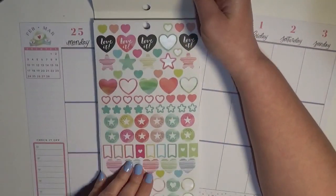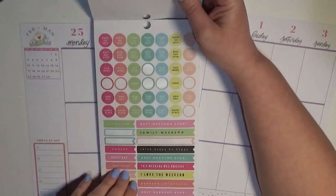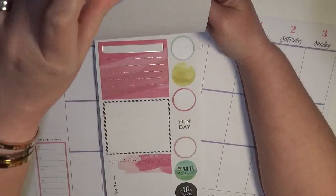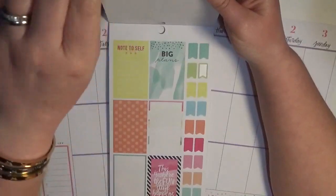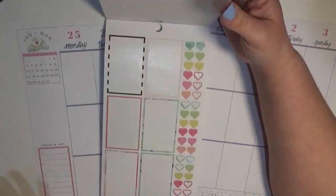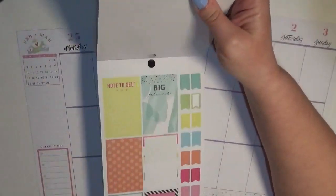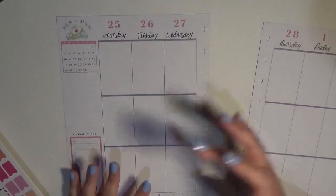It might look like I have a lot left because these are just kind of like icons and such. We've got some circle stickers, which will come in quite handy. The only thing is I don't have a whole lot of full boxes — just a couple of double boxes on this page and this page. But I think I have enough to do like a makeshift rainbow spread. I've never done any of those before, so I kind of want to try, and this will be a good way to use up the stickers I still have left.